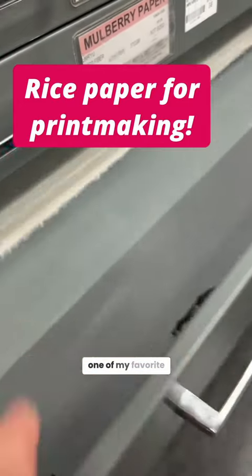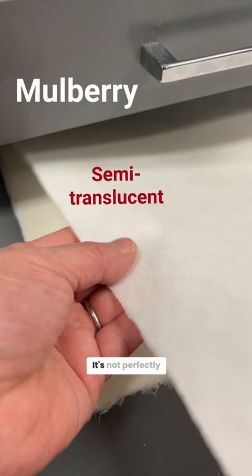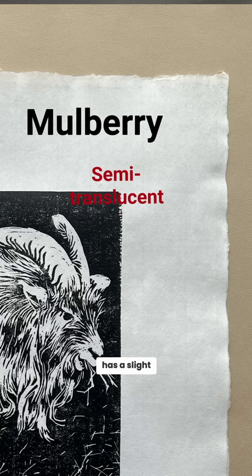Mulberry is one of my favorite rice papers for printmaking. It's not perfectly white — it actually has a slight tint of cream to it.